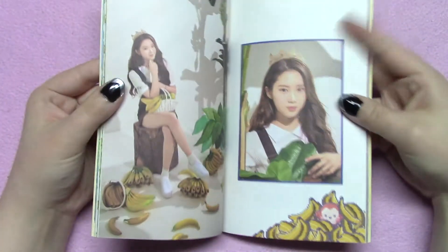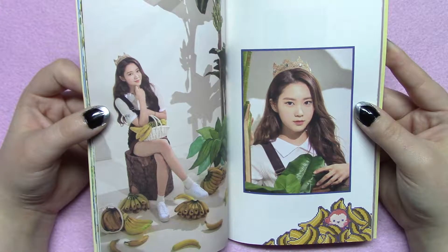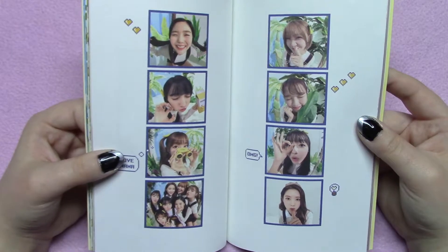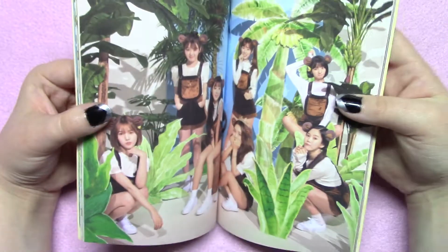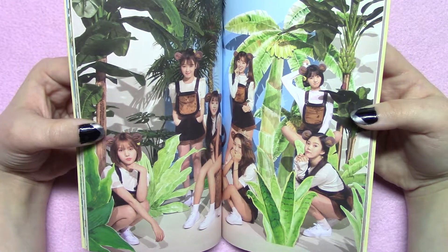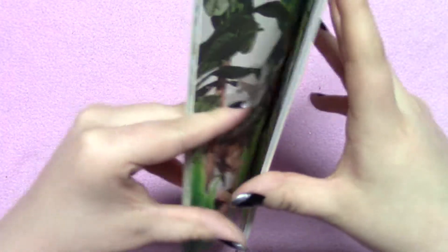There are two different poster versions. I ordered mine with a poster, but it hasn't arrived yet because it comes separately in a tube to prevent it from being folded. The photo shoot itself too I think just seems really cheap — it just looks like they took the corner of like an office, put some paper plants there, and were like, yeah, let's take some pictures.